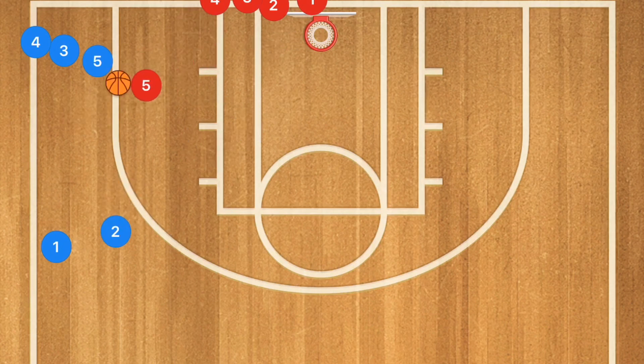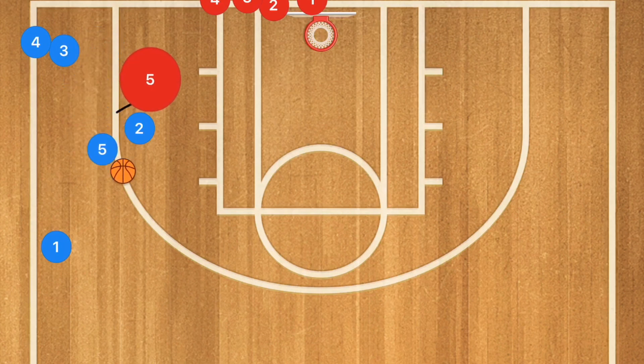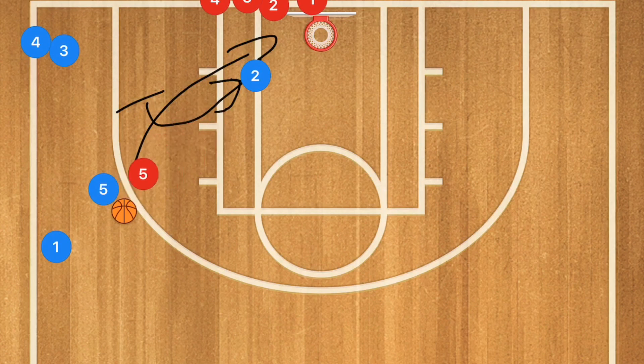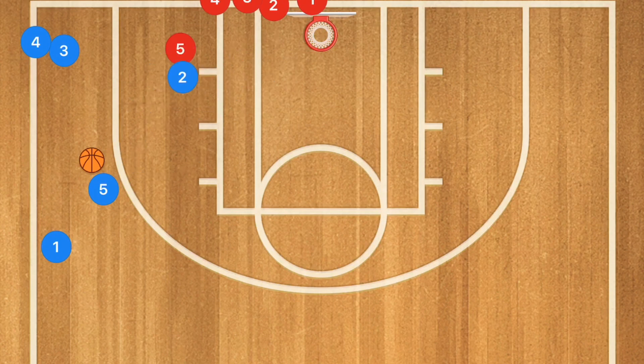If player two makes the pass, sets the screen, and player five uses the screen going over or underneath, we want to see player two roll towards the basket. Player five could take that shot, or if player five red is trying to recover, it could be a pass in for a layup. Player two can also set the screen and seal player five when going underneath, giving player five the shot or — with a very strong seal — a pass to player two for the reverse layup.